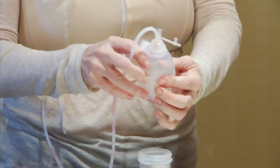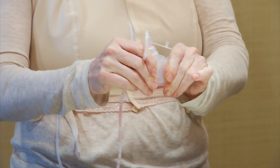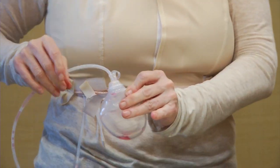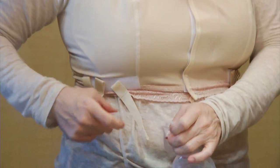Now turn the bulb right side up. Squeeze the bulb enough so that all the air comes out and keep squeezing it while you replug the stopper. The bulb should remain compressed so that it provides continuous gentle suction. The stopper must be closed for the drain to work.